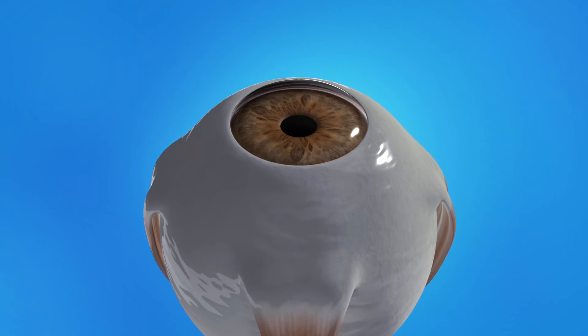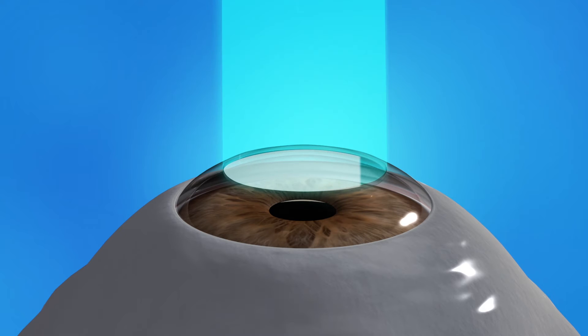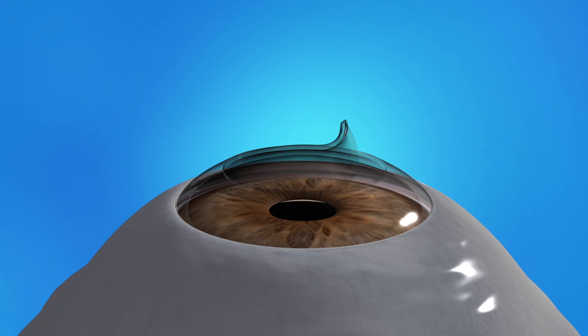With all laser LASIK, your surgeon uses a laser to create a very thin flap of tissue in the top layers of the cornea. This corneal flap is folded back. Your surgeon then uses another type of laser to remove a precise amount of corneal tissue. Afterward, the flap is laid back in its original position where it heals naturally in place.